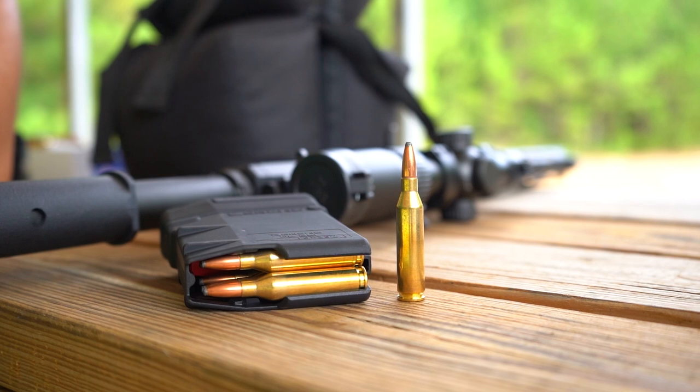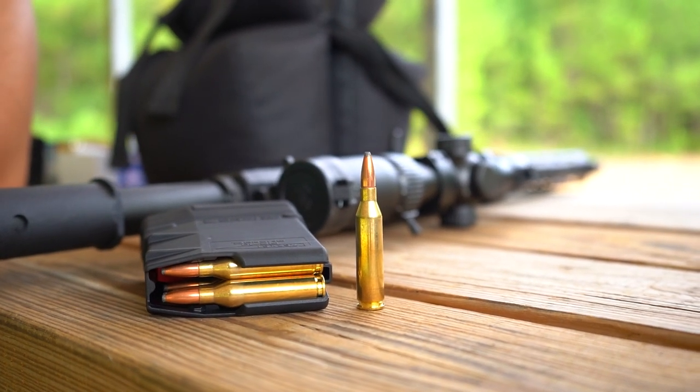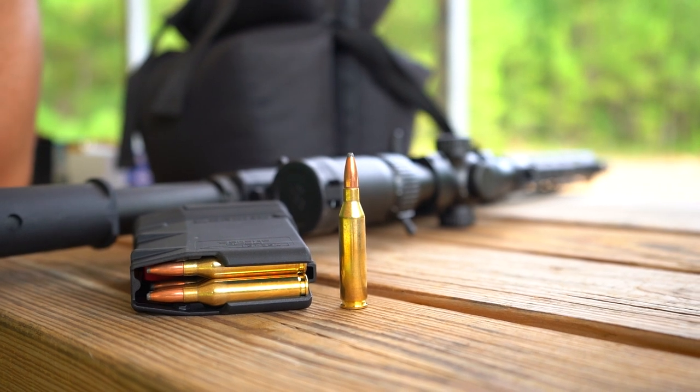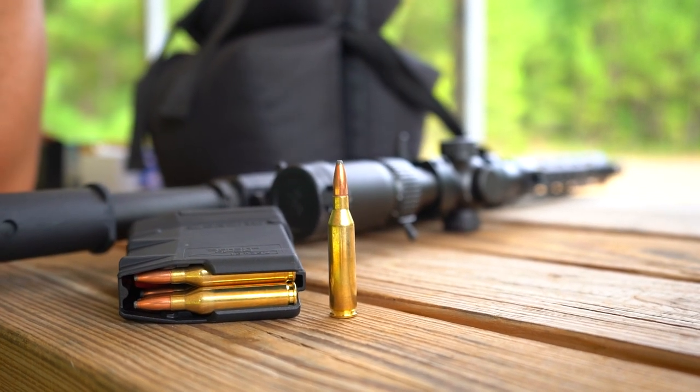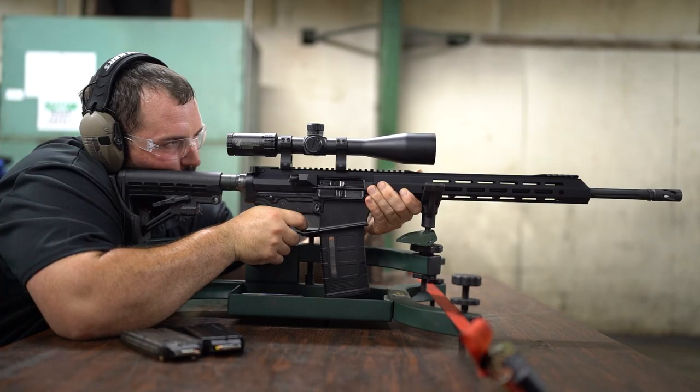Hey guys, Lamar here with Bear Creek Arsenal, and today we're bringing back to you the 243 Winchester on our AR-10 platform uppers. About a year ago we discontinued this and put it to bed — we were trying to make room for doing other things — but we have heard the comments, we've heard the requests, and for those of you who've been looking for the return of the 243, now you have it.